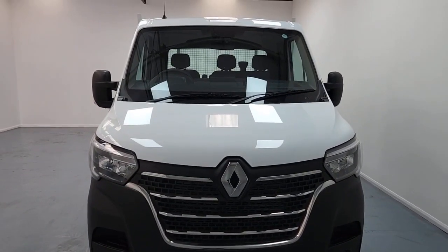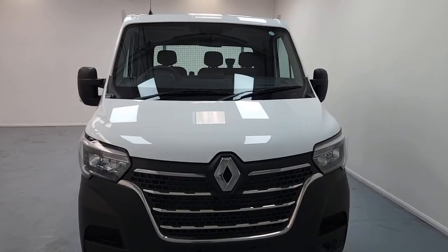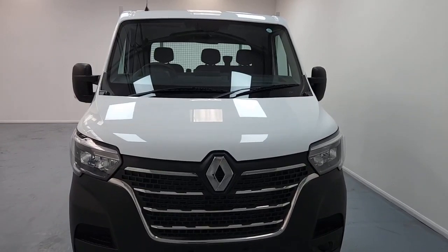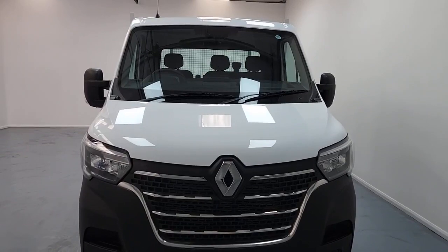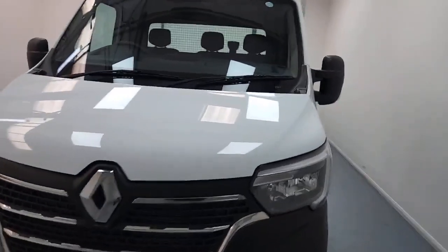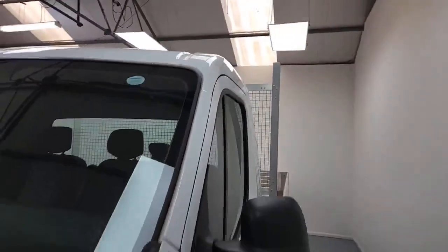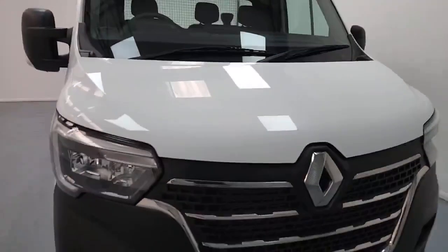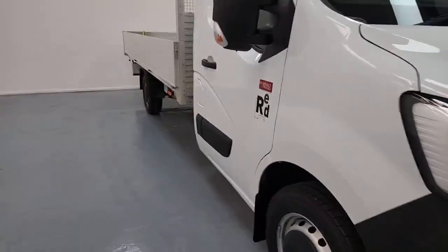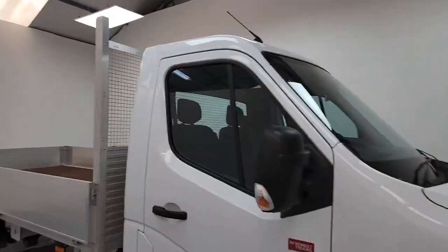This is the Renault Master Red Edition Extra Long Wheelbase L4 Dropside. With this vehicle, it's a new pre-registered vehicle, so as with any new or pre-reg vehicle, you've got the full manufacturer's warranty from the date of the vehicle's first registration. Aside from that, we've already applied a triple-layer GARDEX treatment to this vehicle. That gives you some protection for that lovely bodywork and finish against any negative effects of UV from sunlight, acidity and rainwater — anything at all that's going to cause premature aging, dimming or deterioration to that lovely finish.